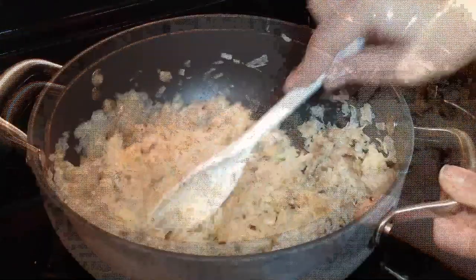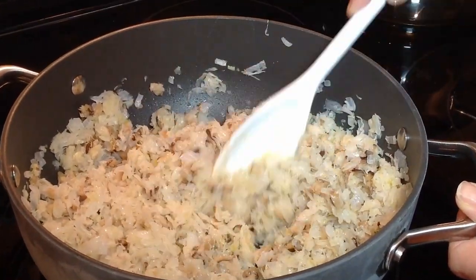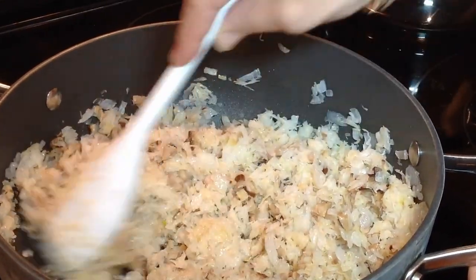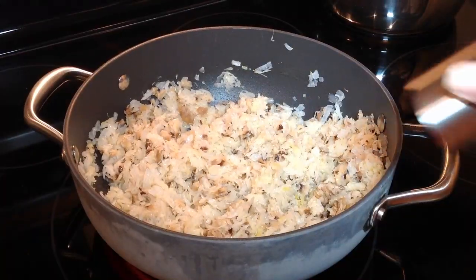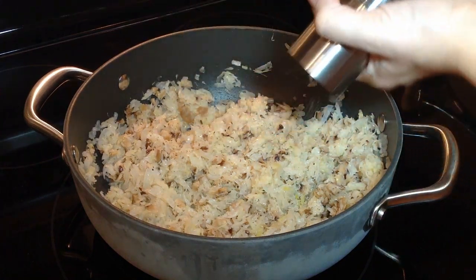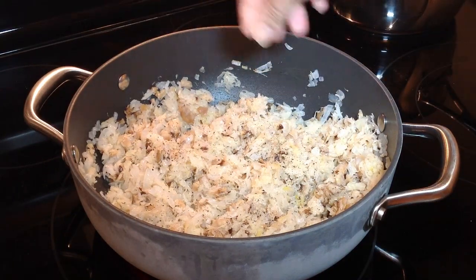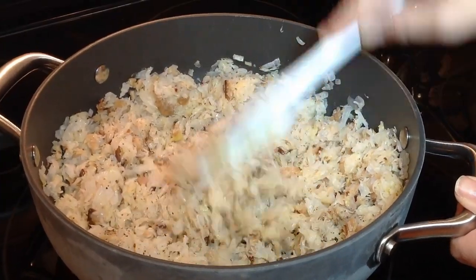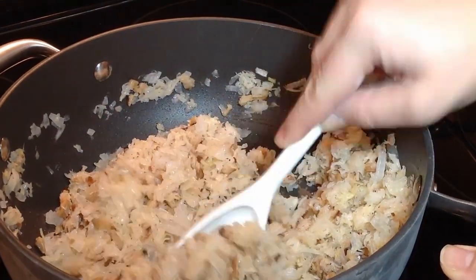I'm going to be cooking it for five minutes. Basically what we're trying to do right now is blend all the flavors together as well as getting rid of any remaining liquid. I check for seasoning and add pepper. I also add some salt, but check it for salt because if the cabbage was salty you might not need to add any. Give it a good stir and this is ready.